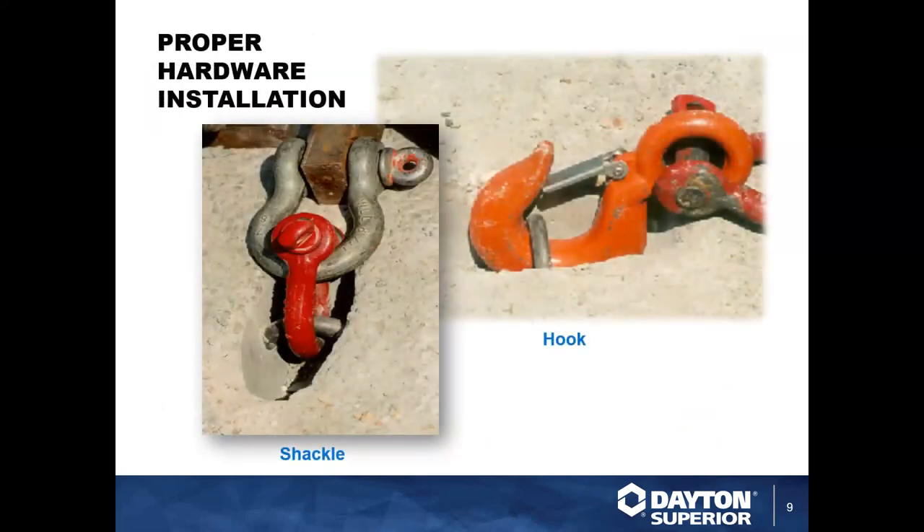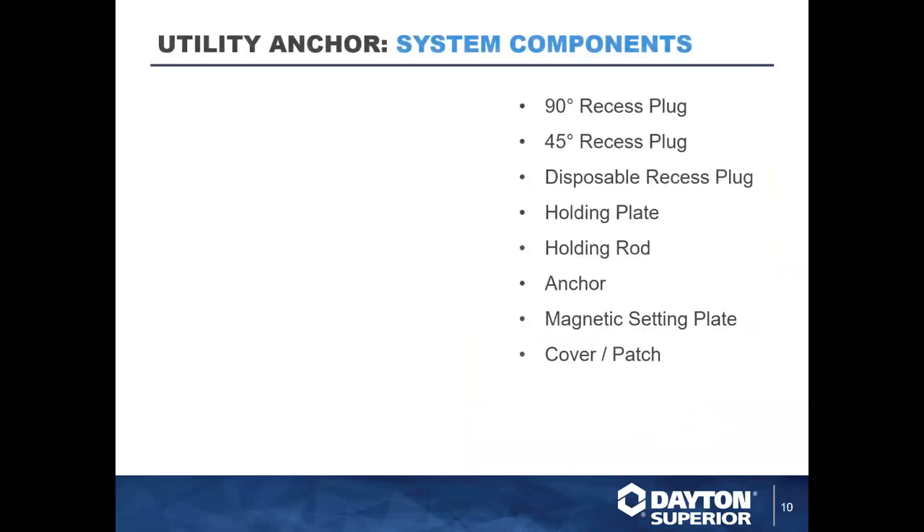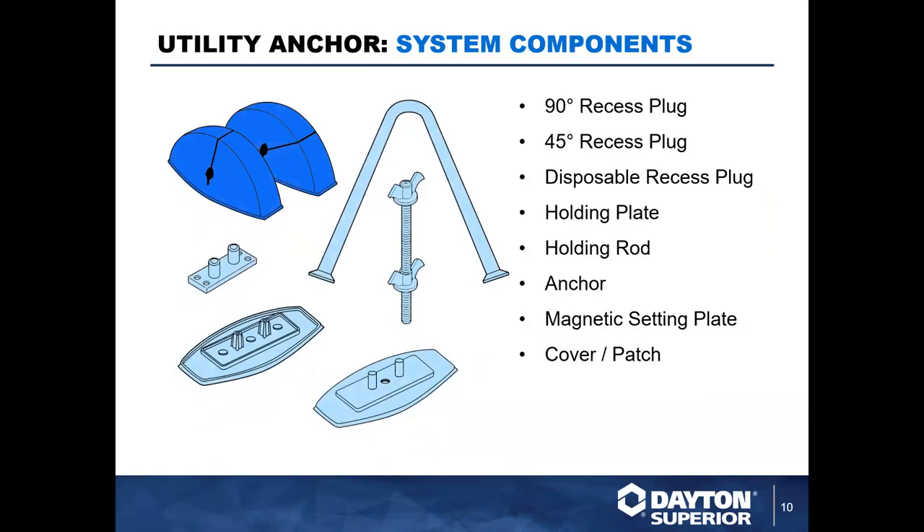Getting into the application of this system, here we show the proper hardware installation. On the left you can see a shackle — both situations shown are a shear lift or pull. It's very important that you have your shackles orientated in this direction for a shear lift. For a hook, it's very important that you attach it in this manner when you're pulling or lifting in shear. We'll go further into do's and don'ts about anchor orientation and how to engage hooks and shackles properly.